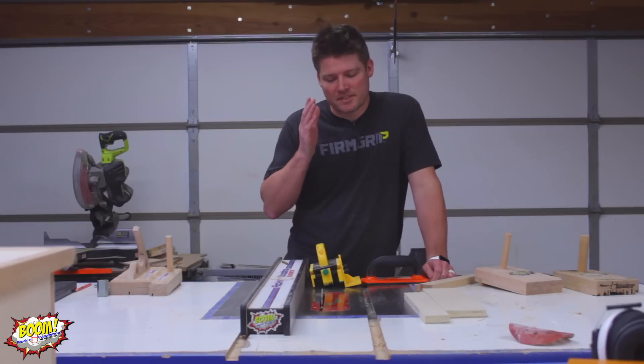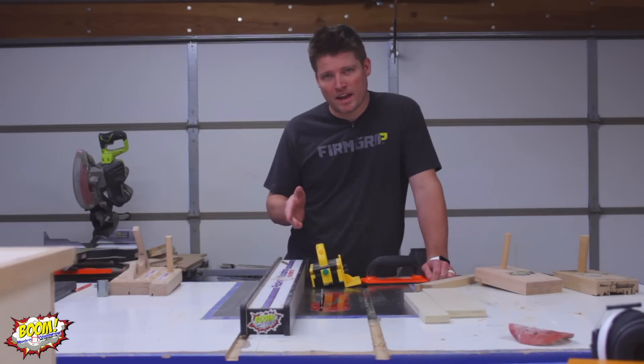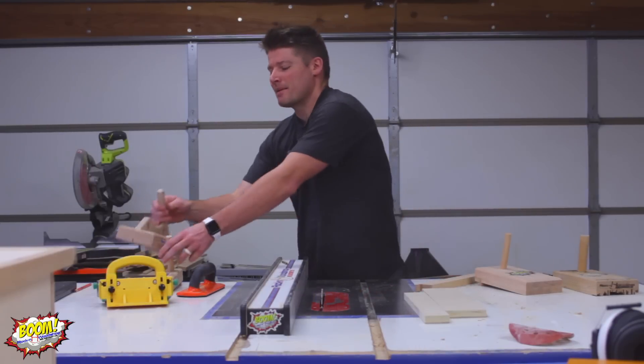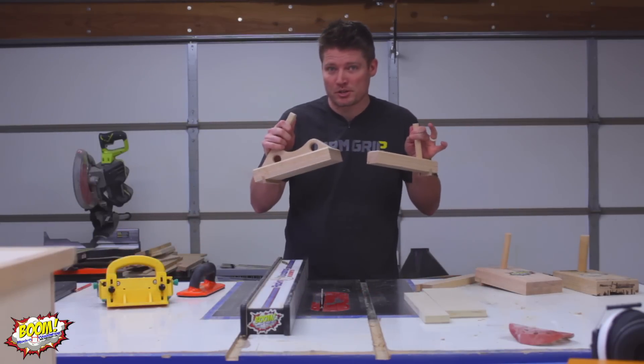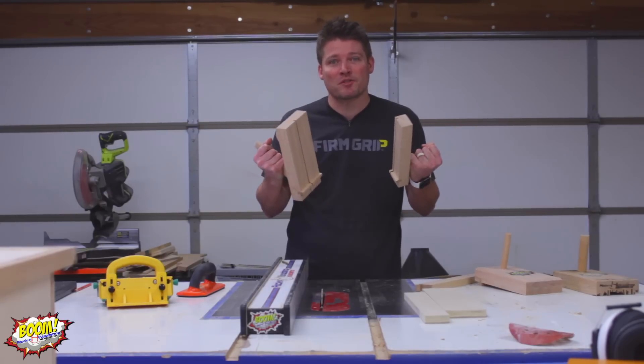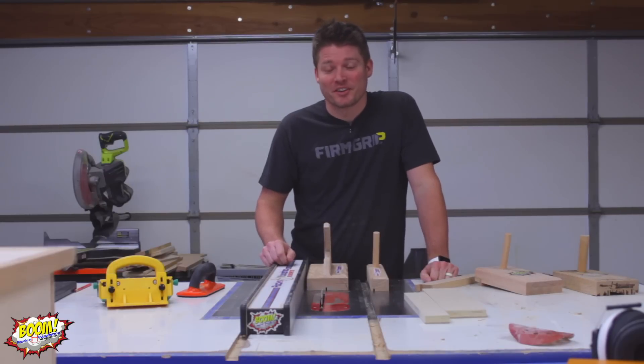When it comes to the safety of the table saw, there's nothing more important than having a very good push stick right on hand for you to use when you need it. I'm going to show you real quick how I made these two push pads, which are my favorites to have in the shop — and you don't have to worry about whether or not they get cut up. So join me on this one. You're going to like it.